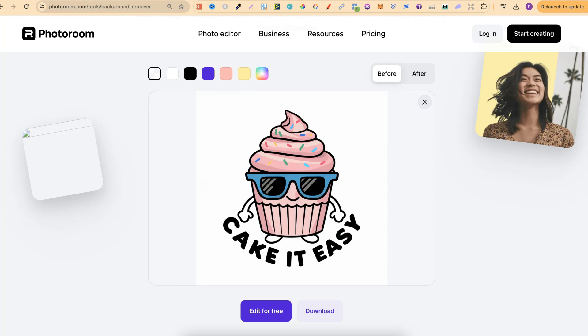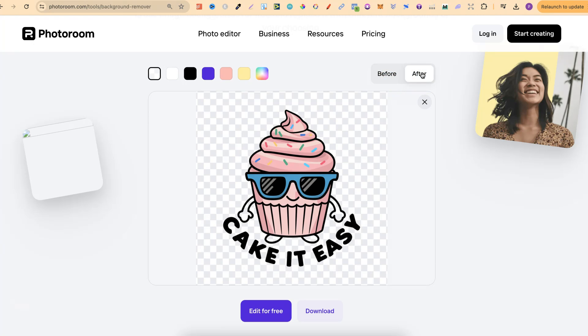I have an example here, and I'm going to show you an example of actually using this background remover. If we take a look at this image, we can check it out before, and then we can click after to see what it looks like. And as you can see, it's actually done a pretty good job.